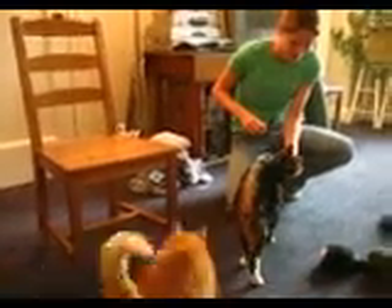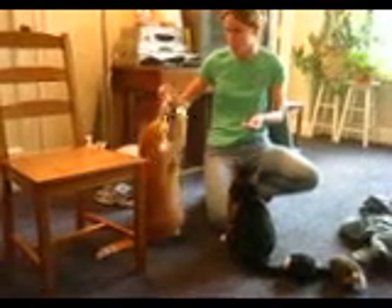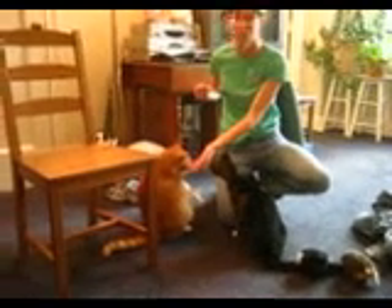I also taught Edgar to come — click and then treat. I taught him to follow the Sharpie to sit up. He usually sits up, and at that point I could get Max to watch him and do the same thing. Max actually became really good at this trick by watching Edgar.